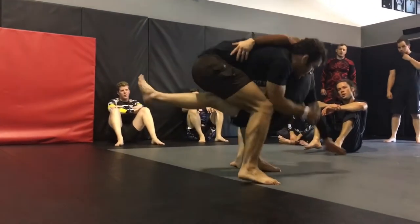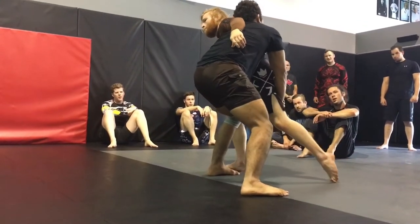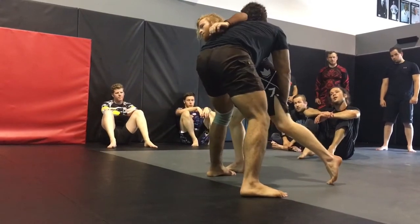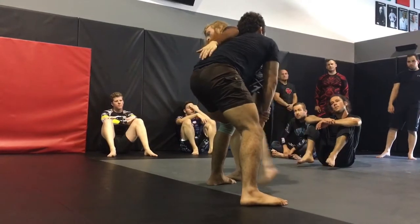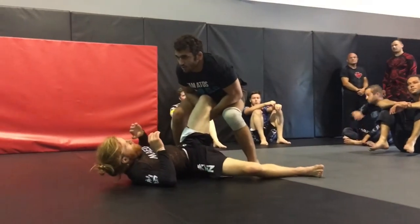I'm going to posture up, head nice and tall — don't look down because that's guillotine city. So we're turning the corner as if we were looking at the bottom of the shoulder. I'm grabbing this leg, and now I'm going to still be close as I take a back step and run the ball, just like that.